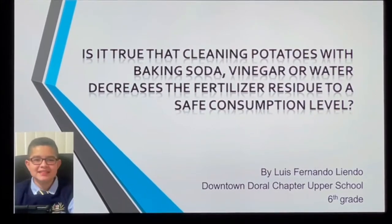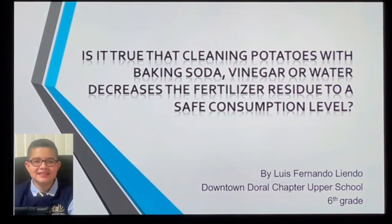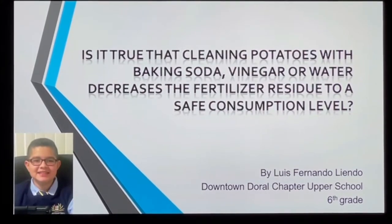Hi, my name is Luis Fernando Liendo. I study at Downtown Doral Charter Upper School. I'm in 6th grade and I would like to present my science fair project.